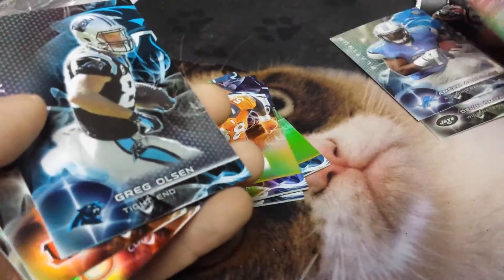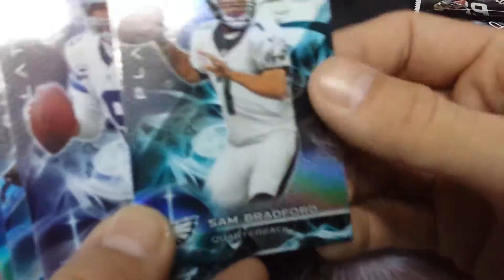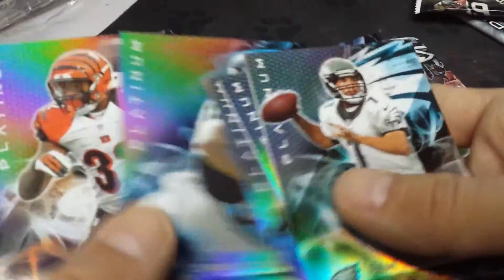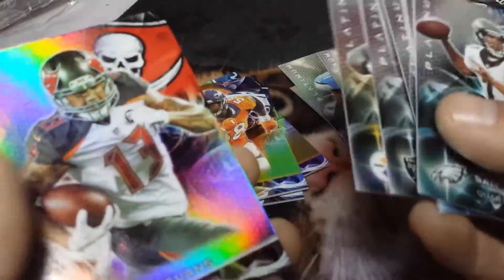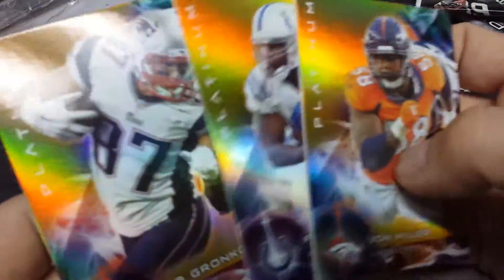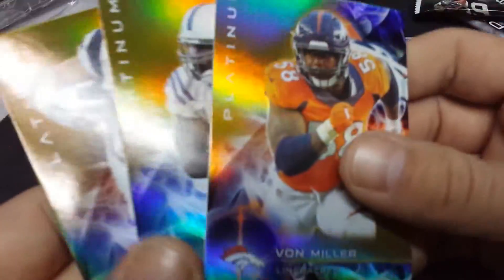Alright, quick rundown — pulling those thick ones out and those chrome-looking ones. Nice bunch of cards. The thick ones: Gronkowski, Gore, Von Miller. And from the rookie card types ones as well.